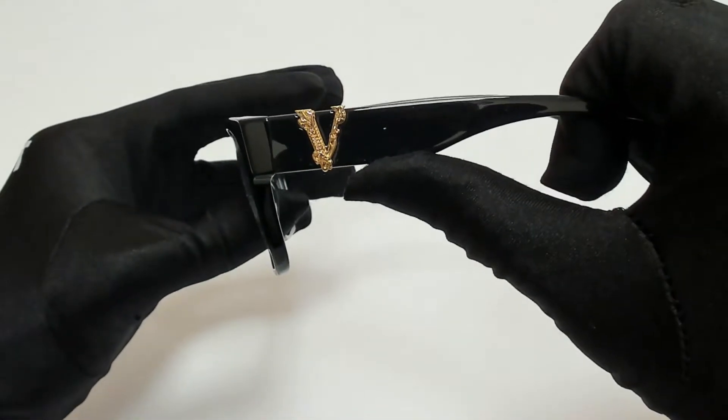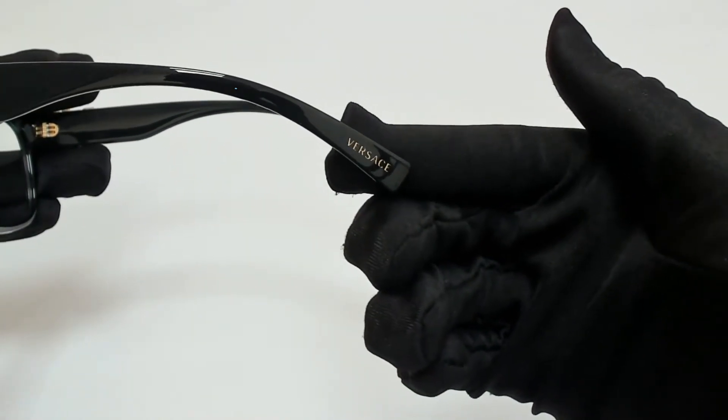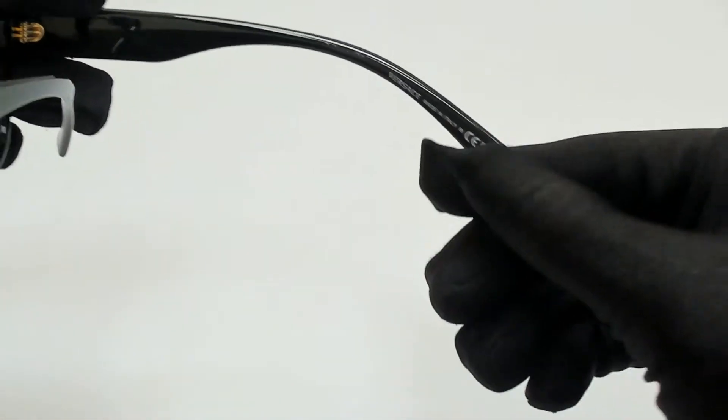On its temples you'll find the Versace logo and it can also be found on its temple tips. And it's made in Italy.